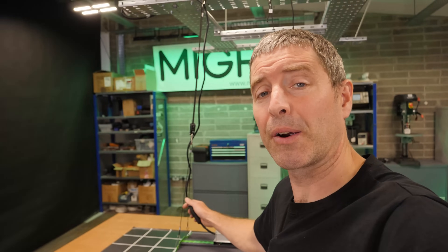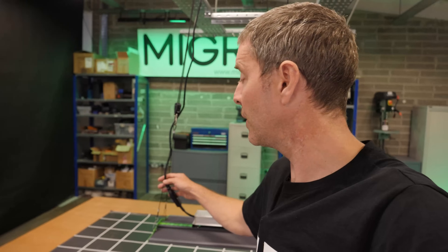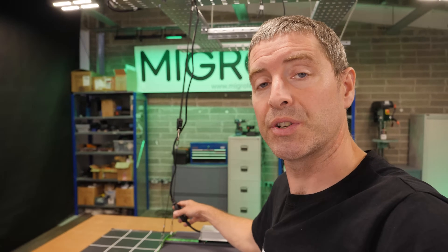The plug itself and the power lead is quite generous — it's about six or seven feet, around two meters in length, which is pretty good and pretty generous.